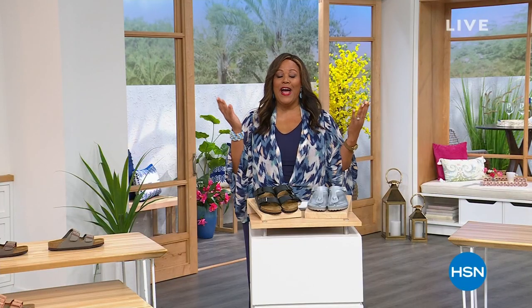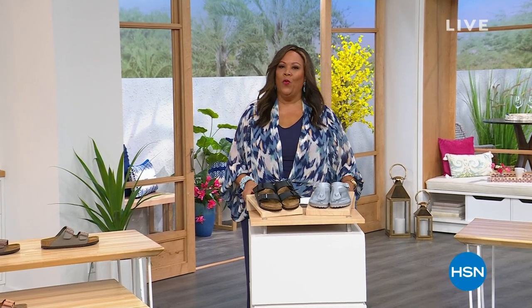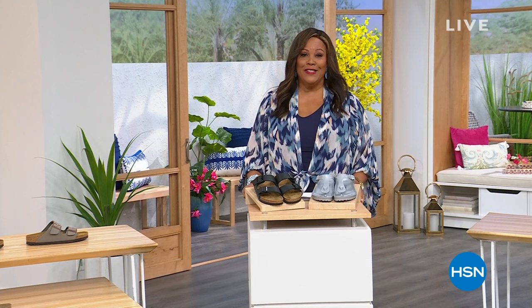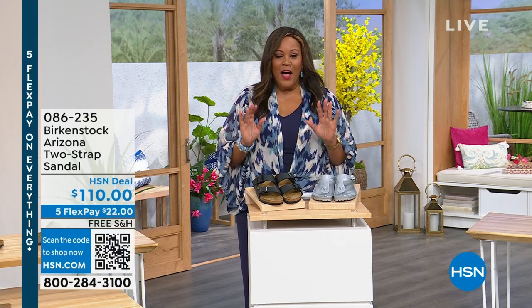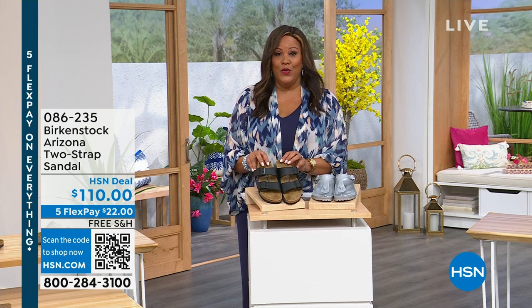Take a little break — we're going to switch gears and go from cleaning floors to walking on floors. I have the perfect shoe for you for comfort. This is the Birkenstock Hour. I'm your host, Debbie D. I want to show you what's iconic — that is the Arizona.